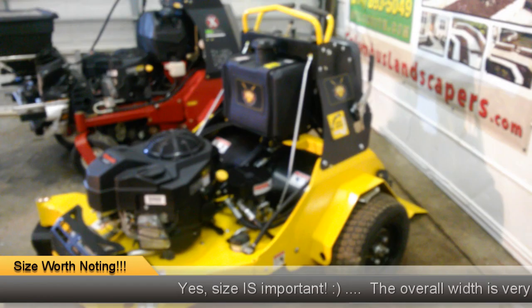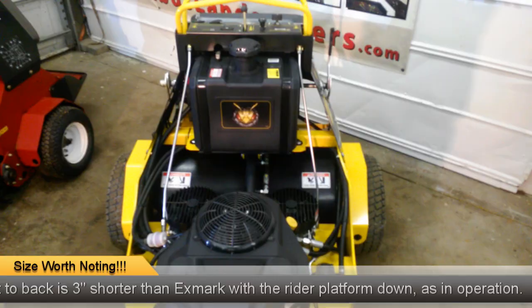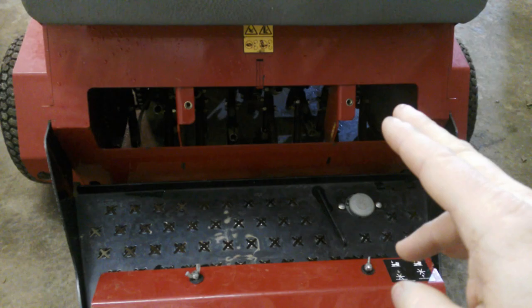As far as overall size they're pretty similar. The width of the back tires from outside to outside is just under 48 inches — same thing with the Exmark machine. So basically your width on the trailer is going to be the same. Your aeration width and tine width is the same — you actually have 30 inches of operation on both units. They're both 30 inch aerators.